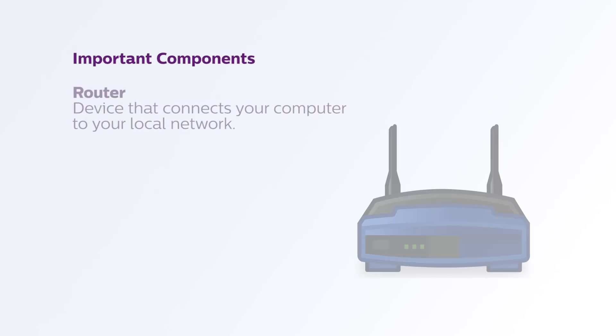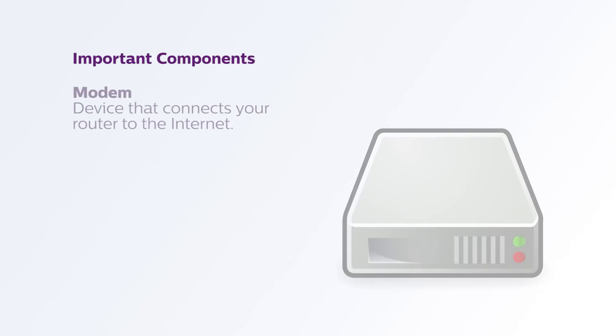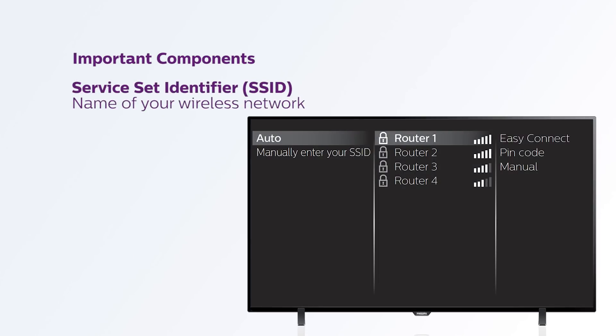There are a few things you'll need to be familiar with. There's the router — that's what connects your computer to your local network. And there's also the modem — that's what connects your router to the internet. In some cases, the router and the modem could be one combo device. Your router has an SSID, or Service Set Identifier — that's the name of your wireless network, created by you or whoever set up your network. Your network will also most likely have a password, which will be needed to connect devices to your network.